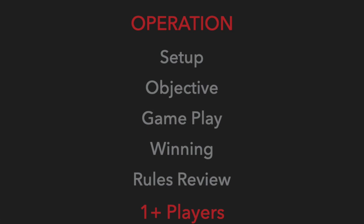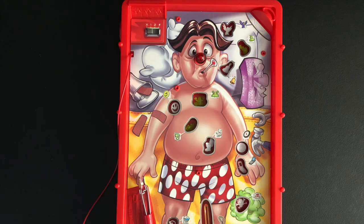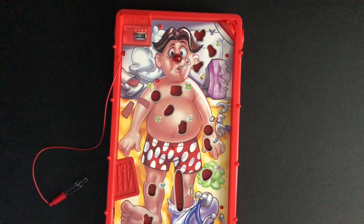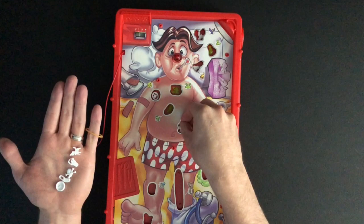The game is played with one or more players. To play you will need the Operation board game. The game is set up by putting each game piece flat into the matching spot on the board. There is a picture on the game board that will match the game piece. The rubber band gets stretched between the two pegs in its spot.